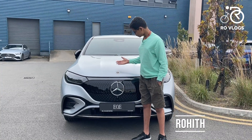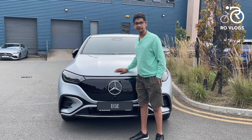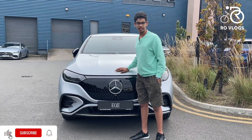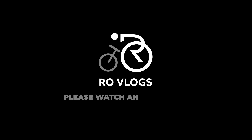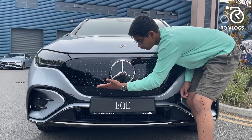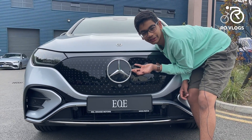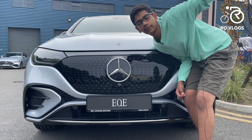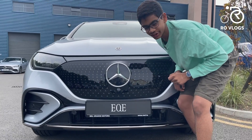Hi everyone, I'm Rohit and this is the Mercedes-Benz EQE SUV, and today I will be reviewing it. So let's get started. The price of this Mercedes is €98,000 starting, and it can go all the way up to a lot more if you want all the options in this car.